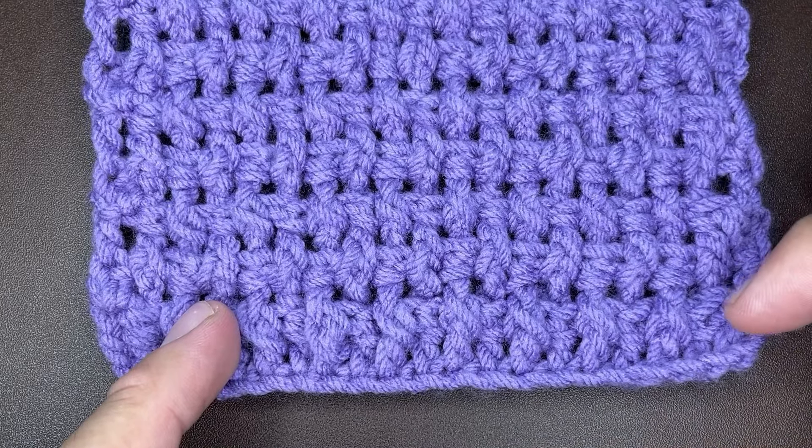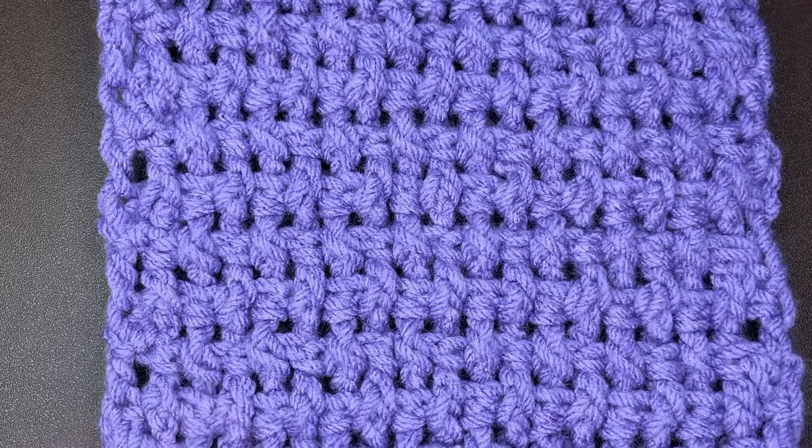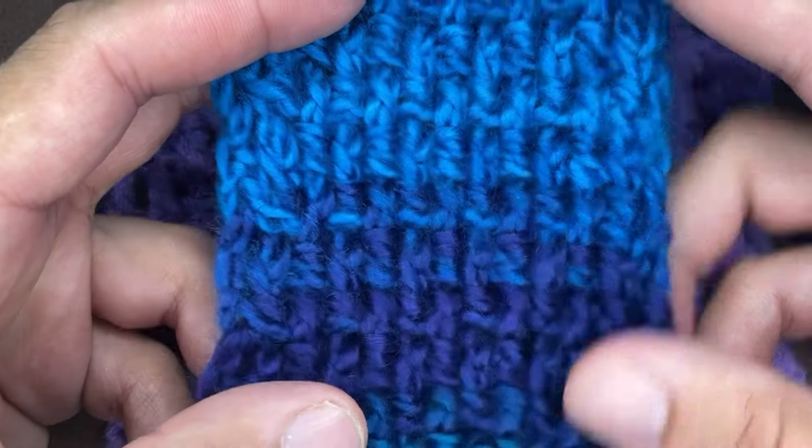This is worked up in any odd number of chains, and I show you how to do this every step of the way. It's super easy. And regardless of the yarn that you use, the pattern looks exactly the same.